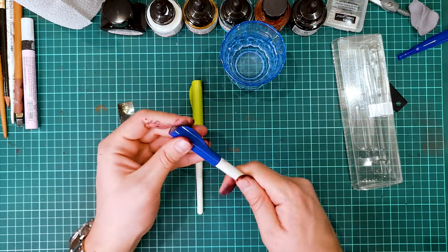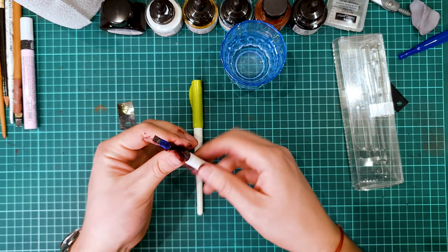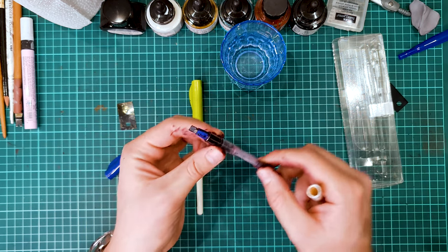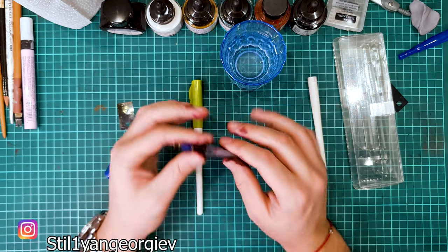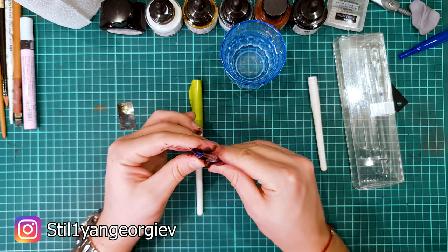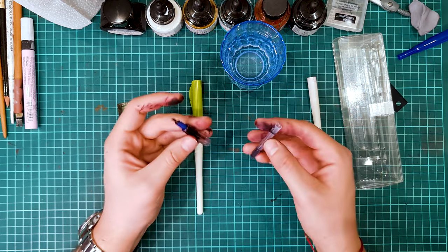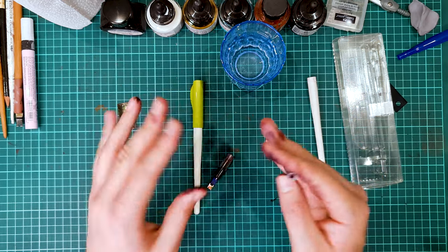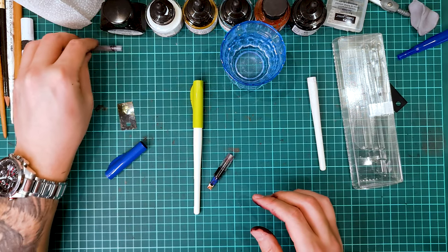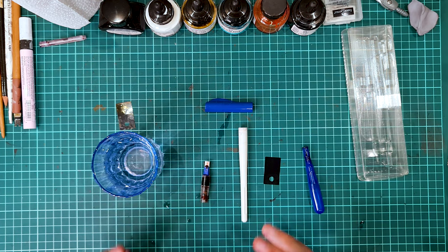The first thing you need to do is unscrew the back of the pen so that you can release the front of the pen, which contains the ink cartridge and the nib. Then carefully separate the cartridge from the base that holds it, and set it aside so that everything does not become covered in ink. You can see the result — look at how my hands look. Pull it away.